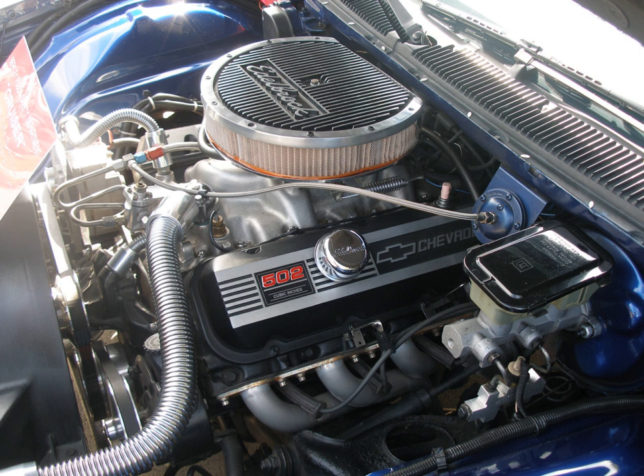As with the 265 and 283 CU in (4.3 and 4.6 L) small block engines, the W Series valve gear consisted of tubular steel pushrods operating stud-mounted, stamped steel rocker arms. The pushrods also acted as conduits for oil flow to the valve gear. Due to the relatively low mass of the valve train, mechanical lifter versions of the W Series engine were capable of operating at speeds well beyond 6000 rpm.